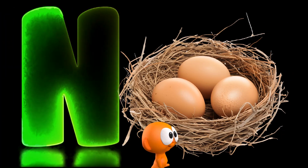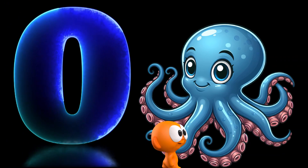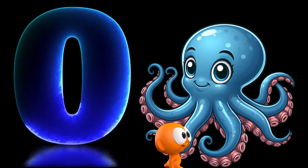N is for nest. O is for octopus, o-o-octopus.